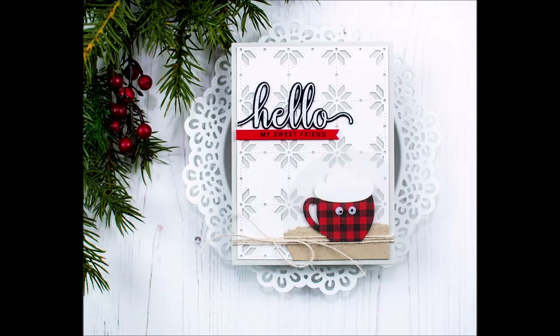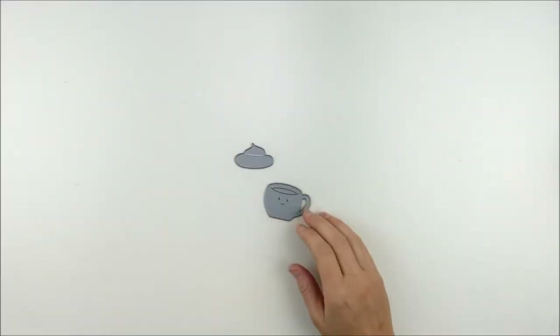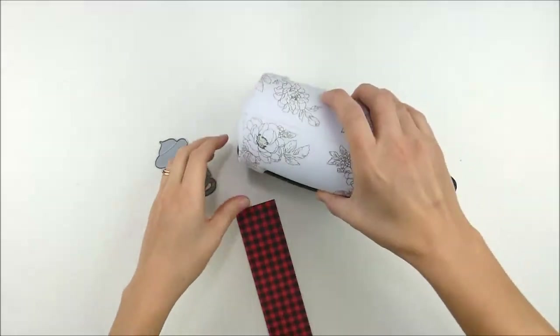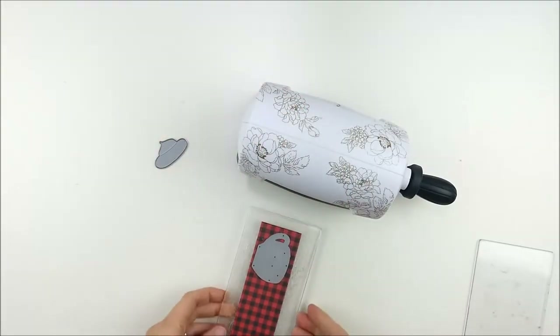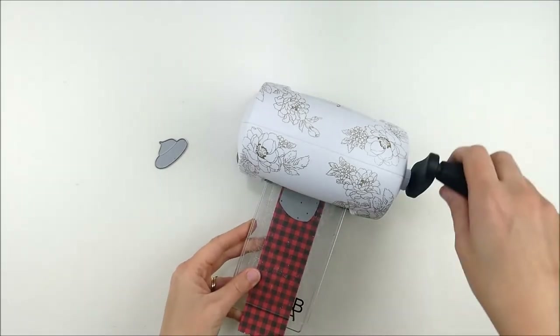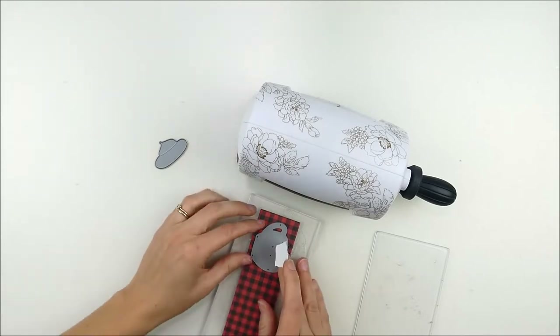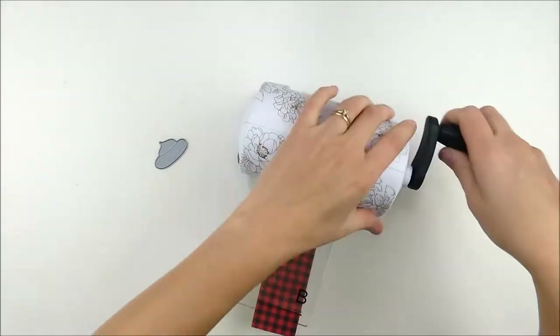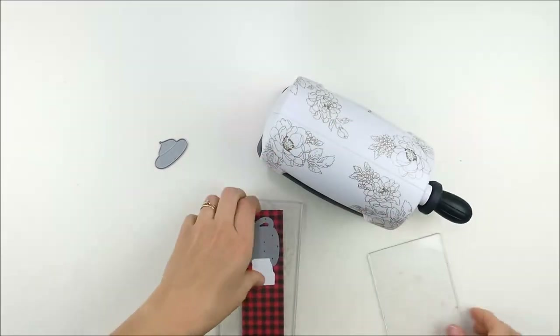Hello, this is Heather Hoffman. Happy Dicember with Simon Says Stamp! I've got a fun card to share with you today using one of the new releases from Dicember — this is the Picture Book Mocha die, and I just think it's absolutely adorable. I've used it several times already, and as I was sitting there looking at it, I kind of have an obsession with buffalo plaid. How fun would it be to make a little coffee cup out of buffalo plaid?